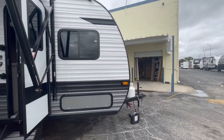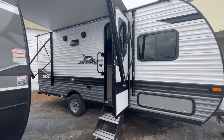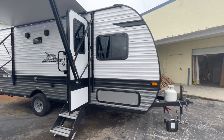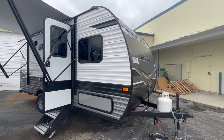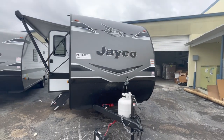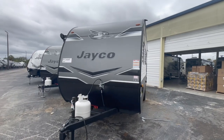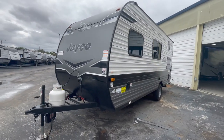I've got a question for my rep about that. But nevertheless, this is your 174BH model — a great little unit for first-time campers. If families want to start out and you're pulling with a smaller vehicle and don't want to go too big, you're looking for something pretty lightweight and easy to pull — you have found it.